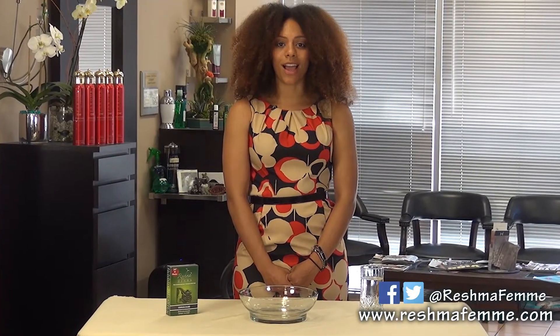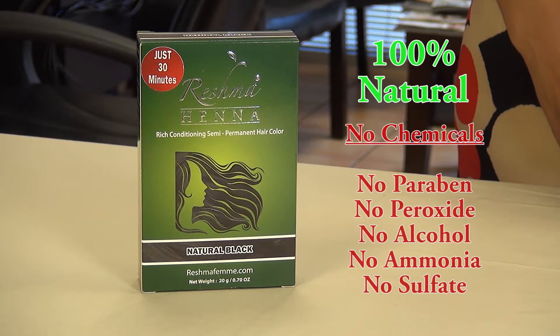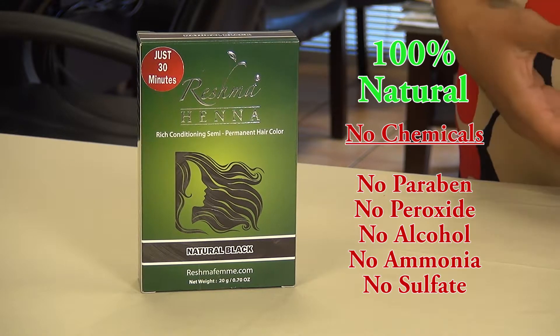Hi everyone, I'm Maya, and I'll be showing you how to mix and apply Rej Mahena that only takes you 30 minutes to have vibrant color. Rej Mahena has no harsh chemicals like peroxide, alcohol, or ammonia.